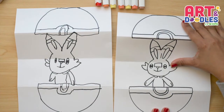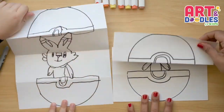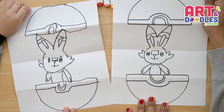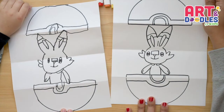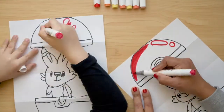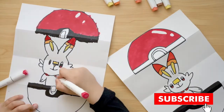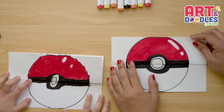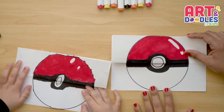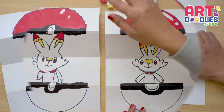Now you wanna see how it looks when we close? Let's see how good a job we did — let's close this Poké Ball. And this is how it looks when we open. Do you like it? And now my favorite part is coming — let's color! Okay Little Artists, we are done. This is how our Poké Balls turn out — closed, and now open. Scorbunny is super easy to color.